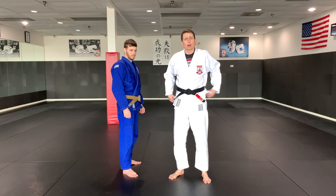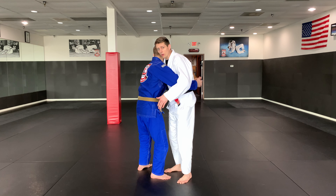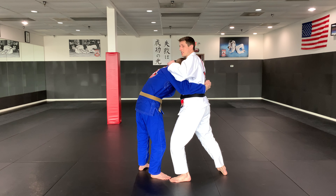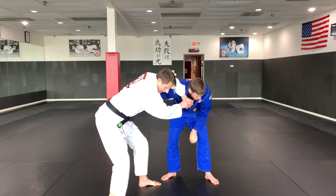Next we're going to look at several scenarios where your partner is grabbing you in a bear hug from the front under your arms. The most important thing first is that we're stepping our leg back and trying to create space. If I can make a frame on his neck right here because there's room, I grab my hand and I shift my hips back right there.